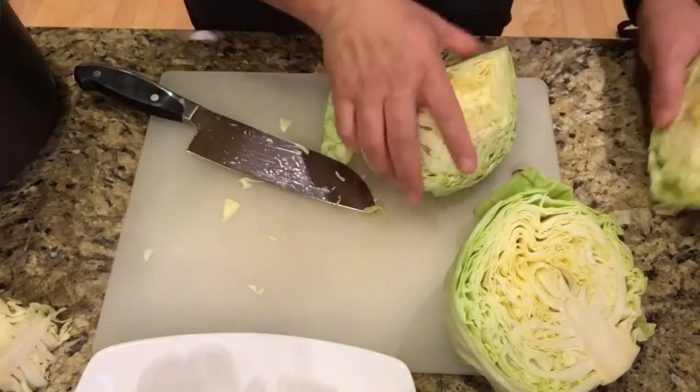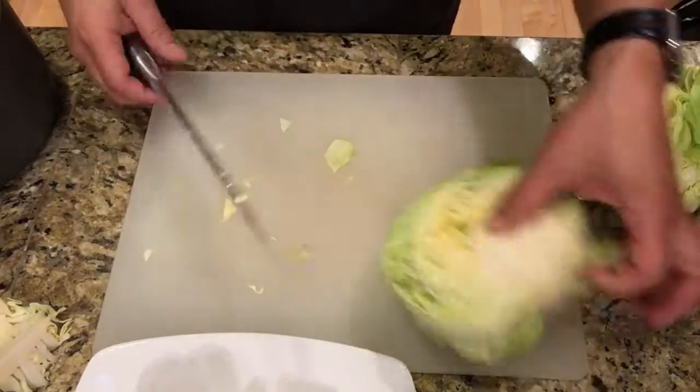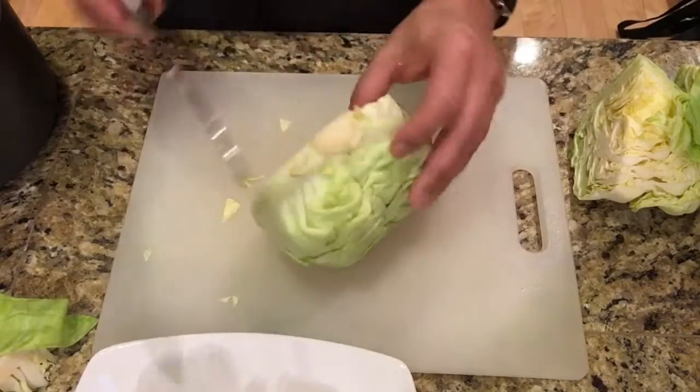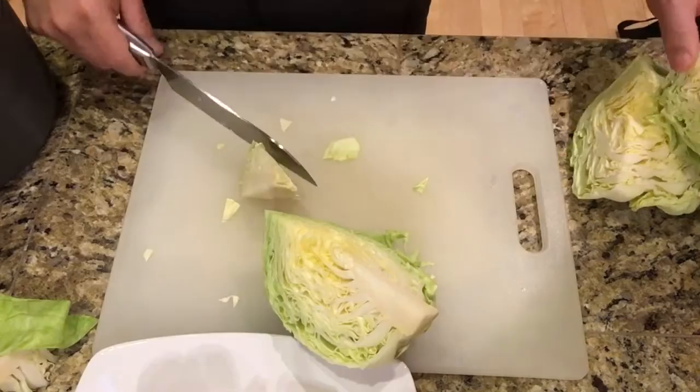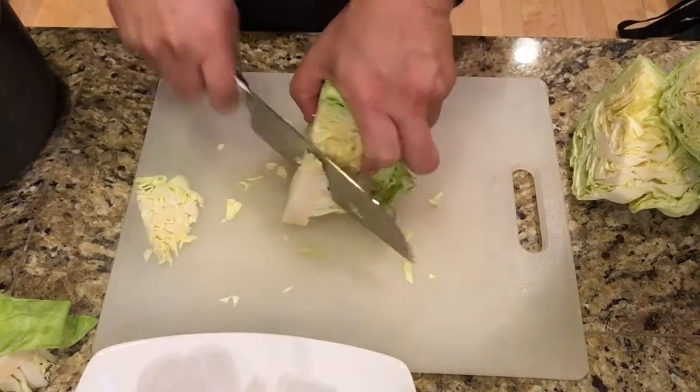I can use the first stock later on but I don't use it for this dish, and I probably won't use the other half but I'm going to cut it anyway just in case. So again I'll remove that bitter core on both of those pieces.